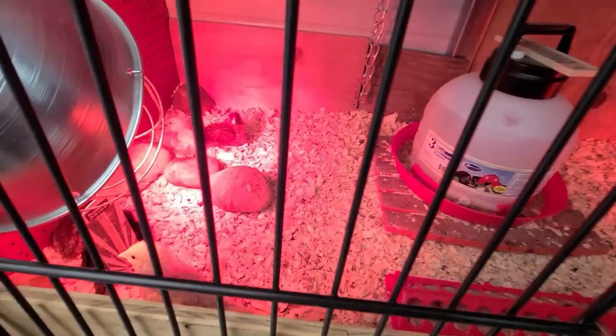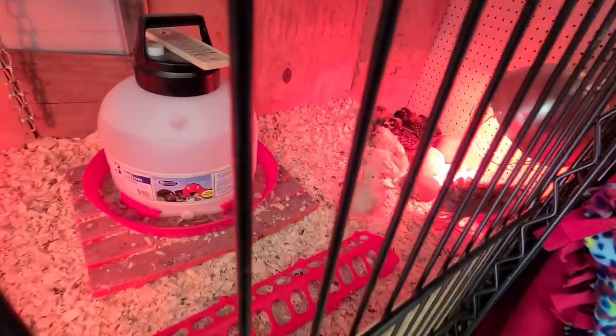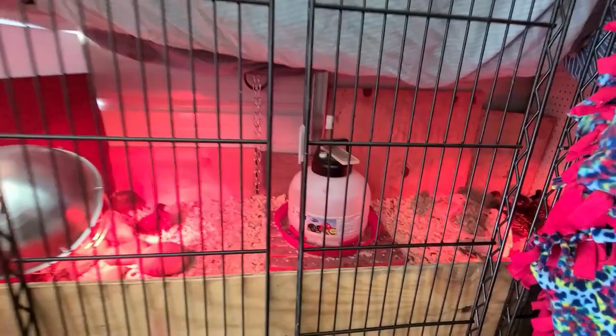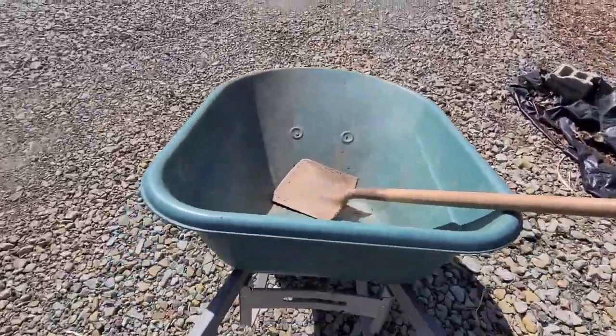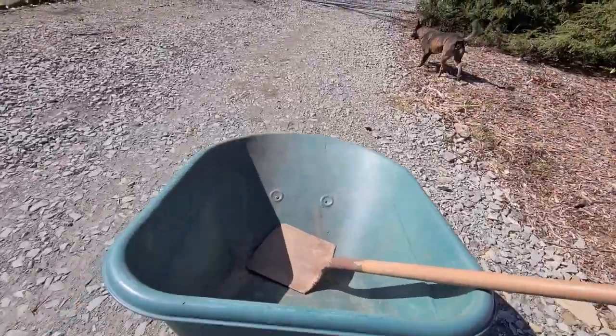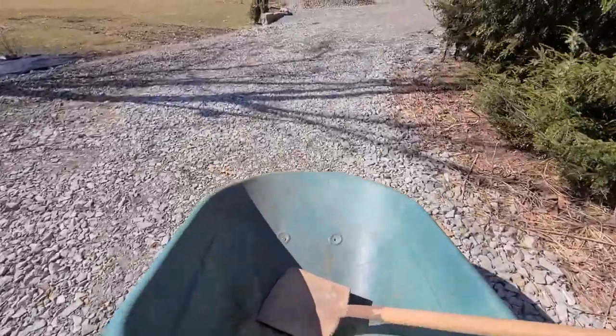Going to come into the shed to get the wheelbarrow for the compost, so might as well check in on the chickies. Hey Eggers! How are you doing? You're all caged up. Looks like you're all doing good — nice and spread out, warming up from the lamp. Got them all penned off so they can't get out. They've got water and they've got feed, so they're good.